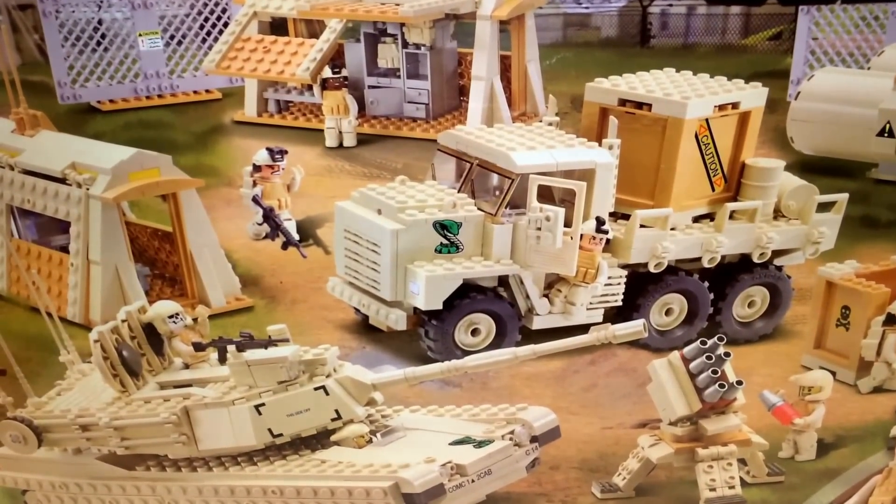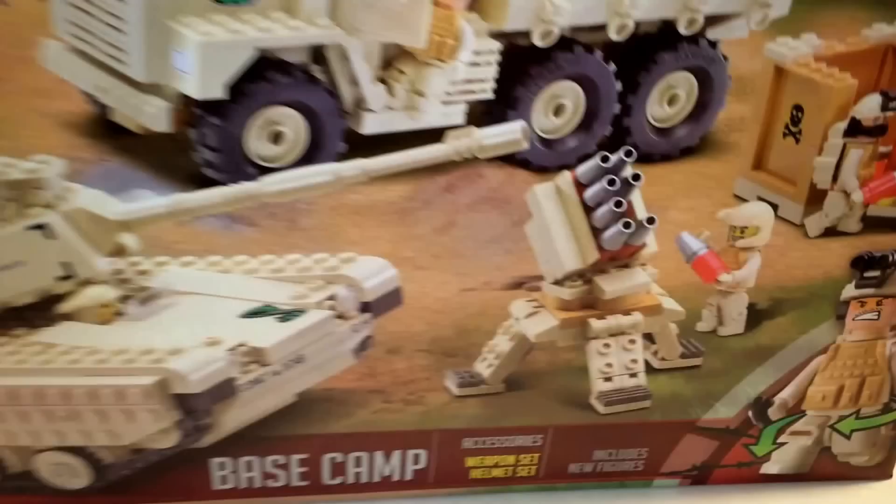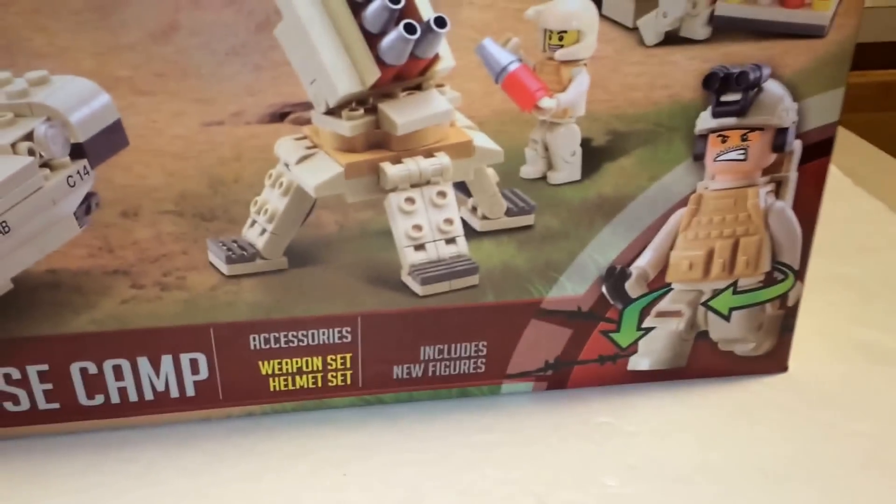Much brighter colors. And also, the minifigures are different because they bend at the knees, so we'll take a look at that.